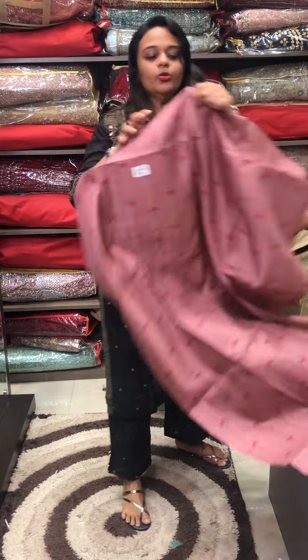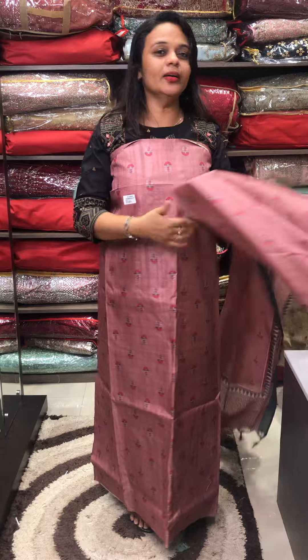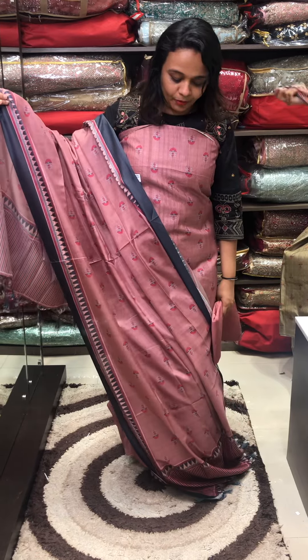Next one is mauve to maroon. Mauve color, maroon color — a classy hair color. All the fitting in the color. Pure semi. Beautiful mauve tone.